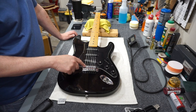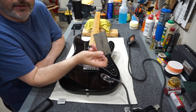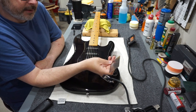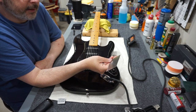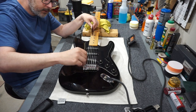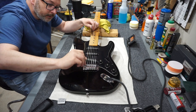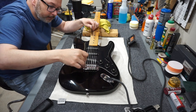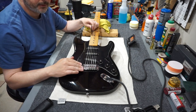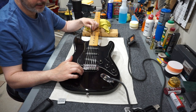Before working on the nut height, I'll rough in the action on the bridge first. Get yourself a string ruler gauge — this one is fairly generic but it has a chart showing what the action should be at the 12th fret. On a Strat-style bridge there are allen screws — loosen those to lower the action, and remember to lower them equally so the saddle stays level with the bridge. When roughing this in, I want the bridge floating roughly where it should be. Looking at it from the side, I do have a small gap between the back of the bridge and the body.